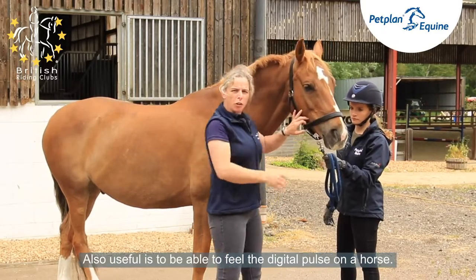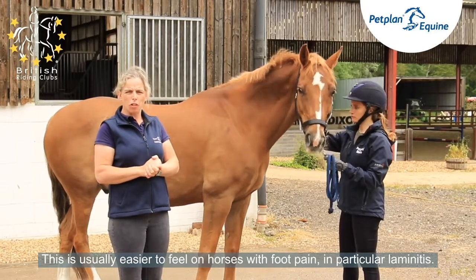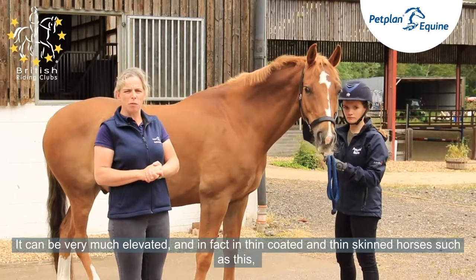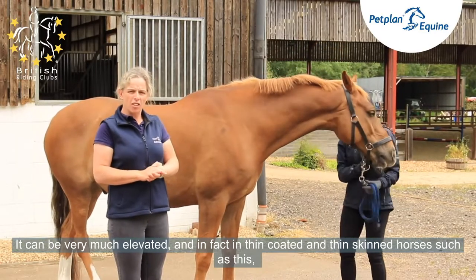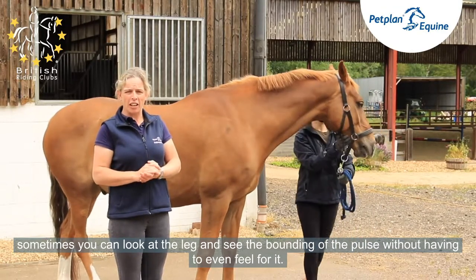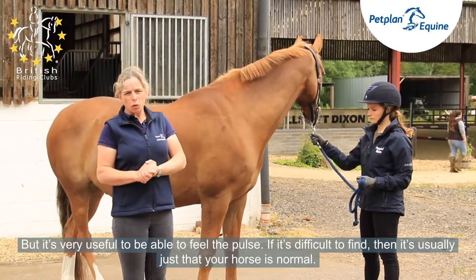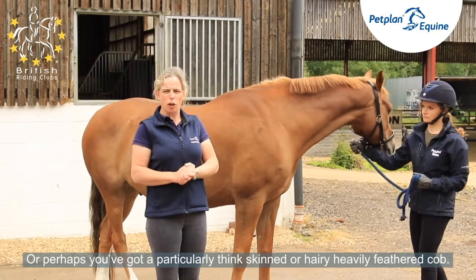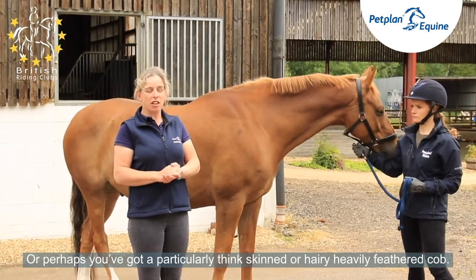It's also useful to be able to feel the digital pulse on a horse. This is usually easier to feel in horses with foot pain, in particular laminitis, where it can be very much elevated. In thin-coated and thin-skinned horses, sometimes you can look at the leg and see the bounding of the pulse without even feeling it. If it's difficult to find, it's usually just that your horse is normal, or perhaps you've got a particularly thick-skinned or heavily feathered cob.